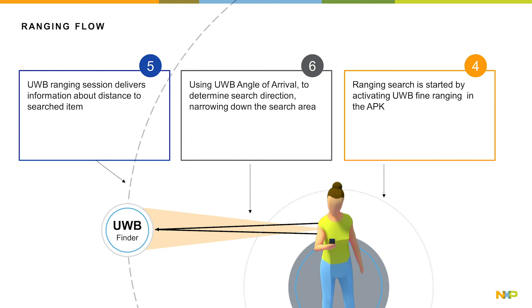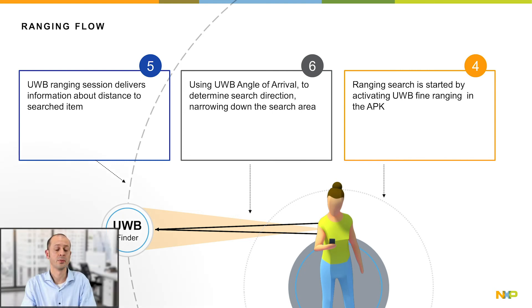The UWB ranging session delivers information about the distance to the searched item in number five. And in number six, using UWB Angle of Arrival, the search direction can be determined, which narrows down the search area and is, of course, a good possibility for a better user experience.